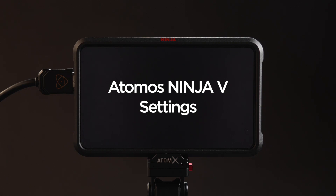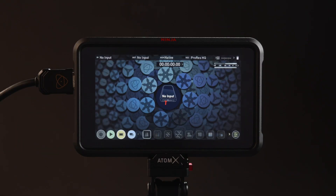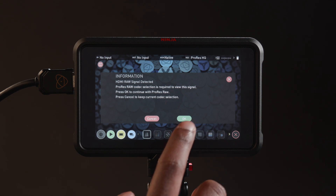Now it's time to set up the Ninja 5. Press the Power Button. A message will now appear indicating your Ninja 5 has detected a RAW input signal. Press OK to confirm.